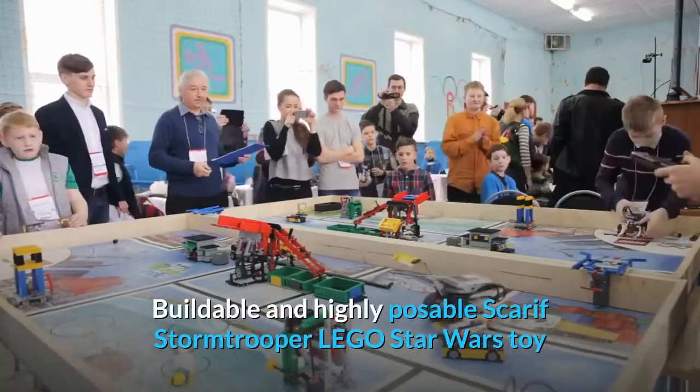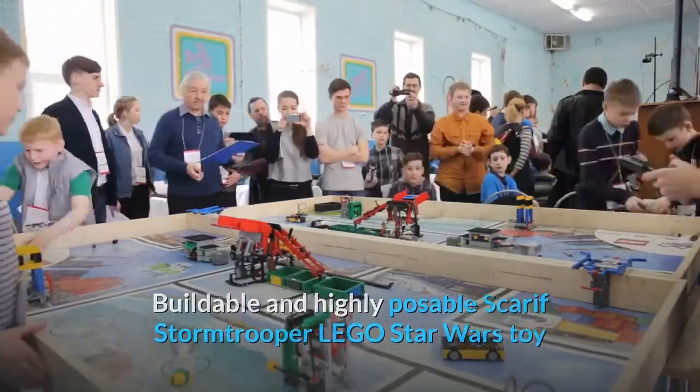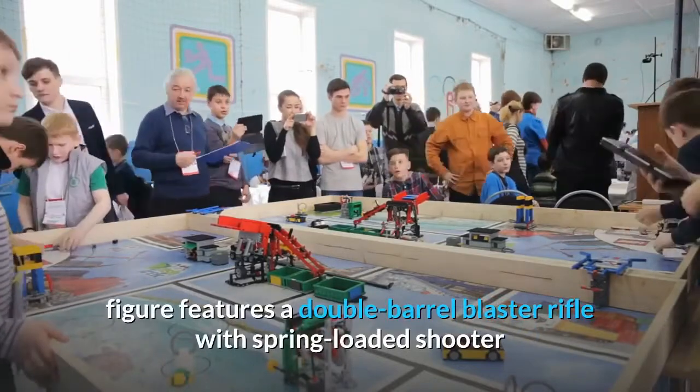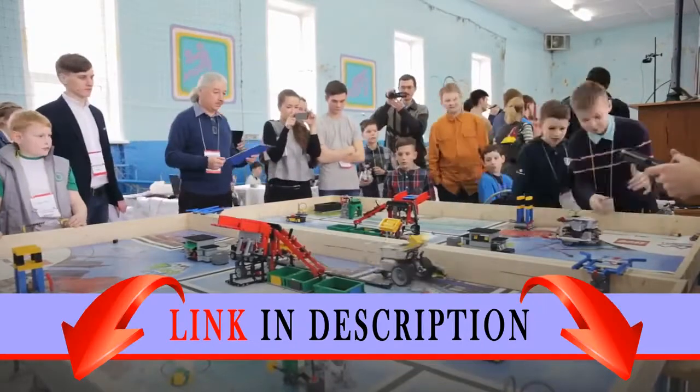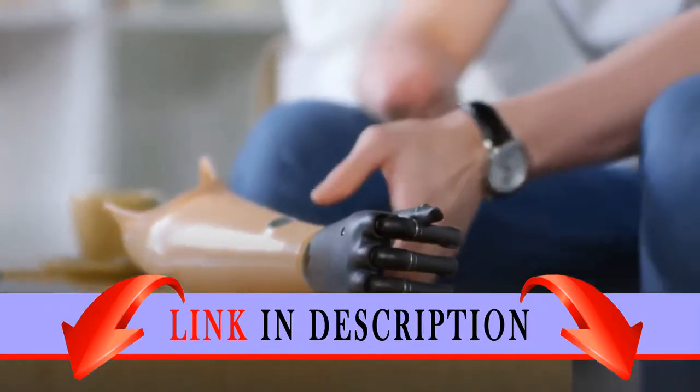Buildable and highly posable Scar Stormtrooper LEGO Star Wars Toy Figure features a double-barrel blaster rifle with spring-loaded shooter and stud shooter, plus decorated helmet and armor. Move the limbs into any battle pose.